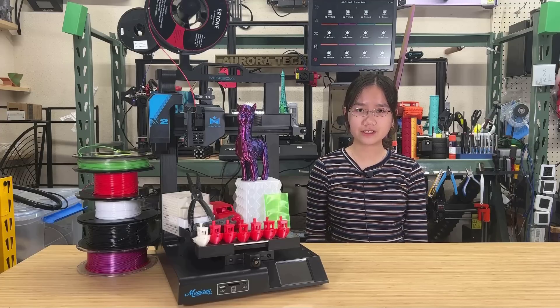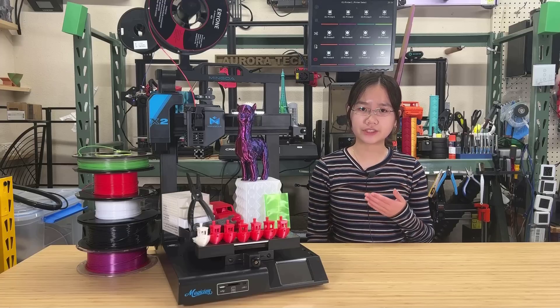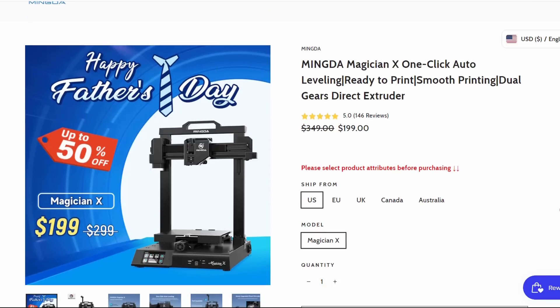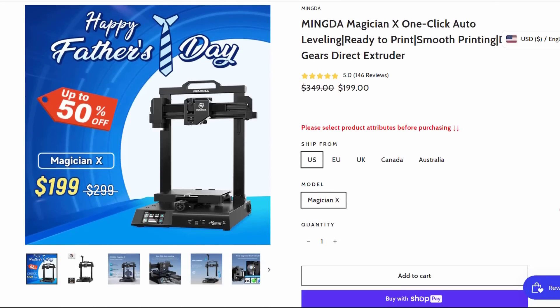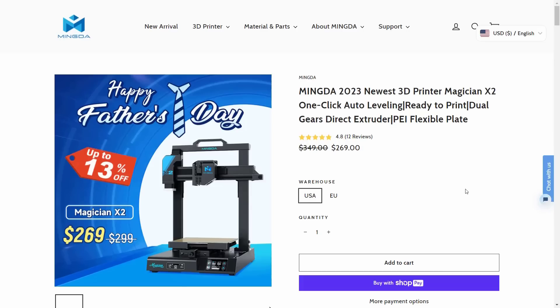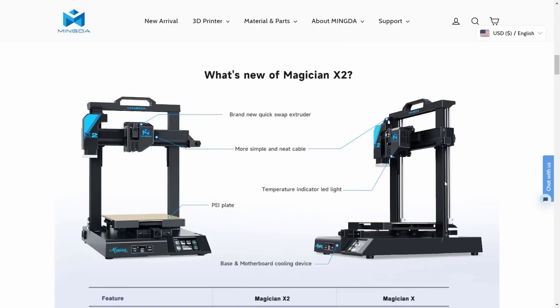Welcome back to Aurora Tech Channel. Today I will be reviewing the Mingda Magician X2. I reviewed the Magician X printer two years ago and it was an affordable mid-range printer. This year, Mingda launched an improved version that shares many of the same components but also includes a few upgrades.